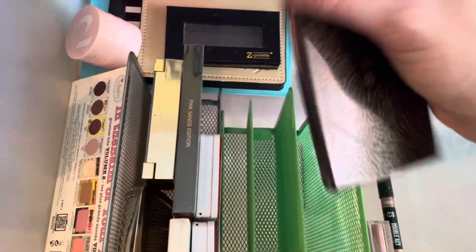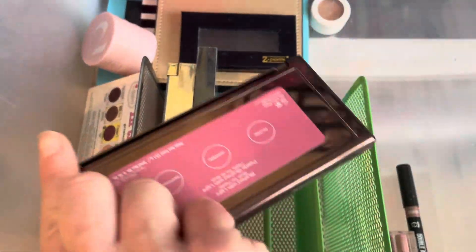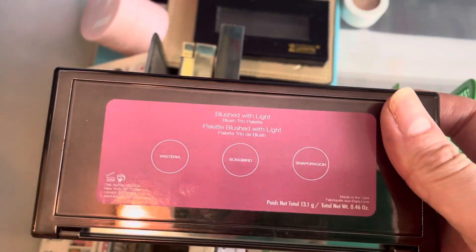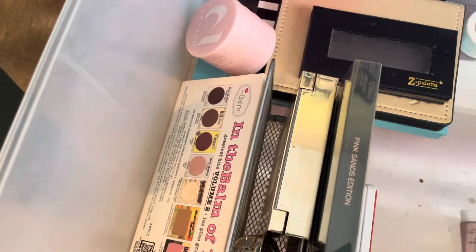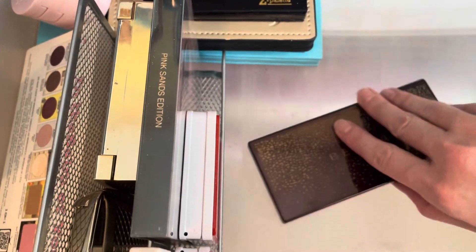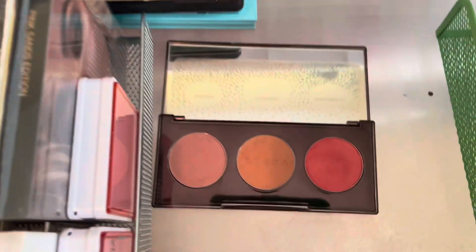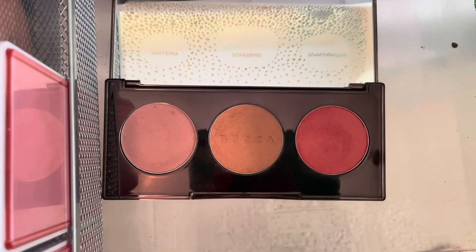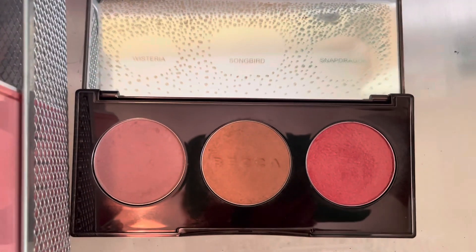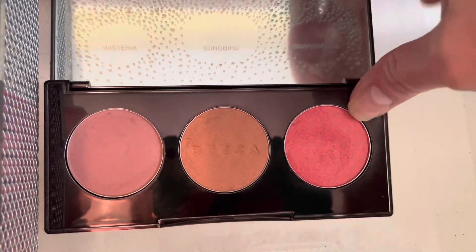So those were all my eyeshadow palettes. Now let me look at my face palettes. I have this Becca Blush with Light palette. This one is very, very old. I really like this palette — it had Wisteria, Songbird, and Snapdragon. Such a pretty palette, but it is very, very old, so I will go ahead and get rid of this.